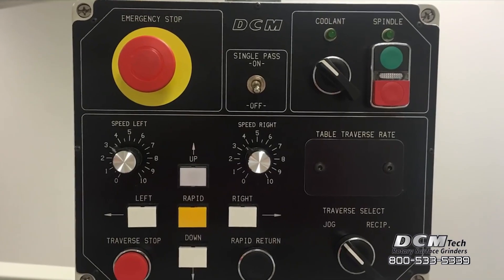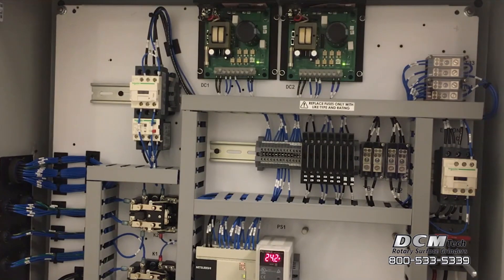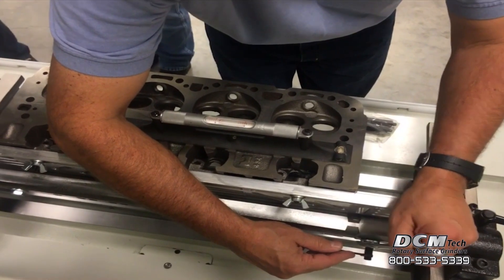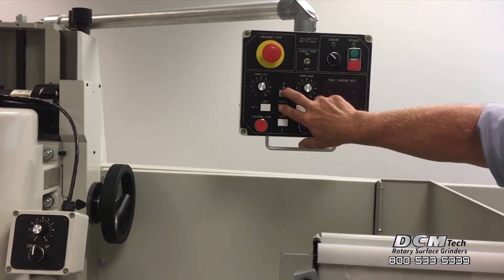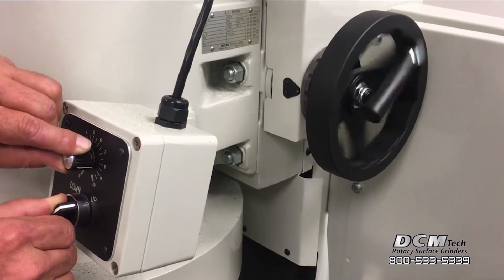Standard machine features include an overhead pennant mounted control, heavy duty spindle motor, a state-of-the-art electrical control system, a dual insert cutter bar, and an optional universal head and block rollover system. The overhead pennant control has an automatic feed option available. Select specific table traverse speeds for positive surface finish control and automated controls to ensure accuracy and productivity.